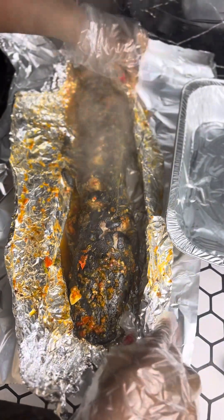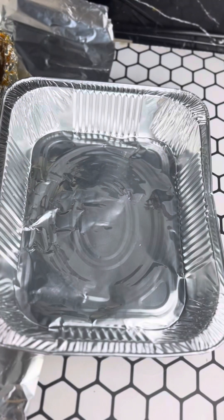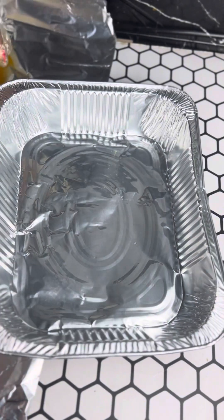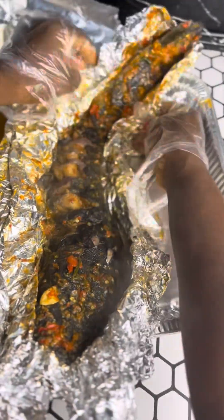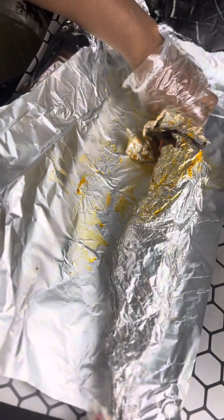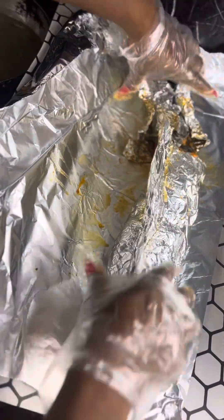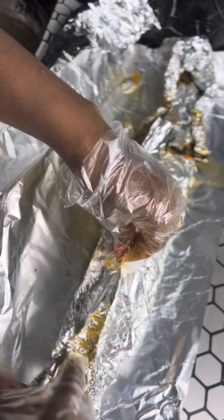Just look at that — oh my goodness! You can't tell me this doesn't look good, it looks absolutely delicious. I'm going to place it in my foil bowl now. I'm salivating all over again — this is too good!